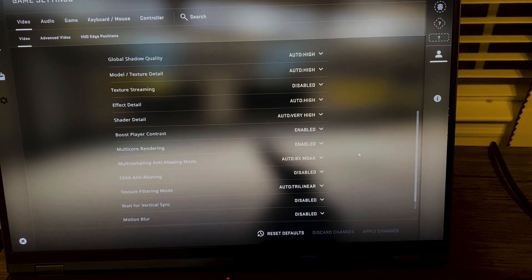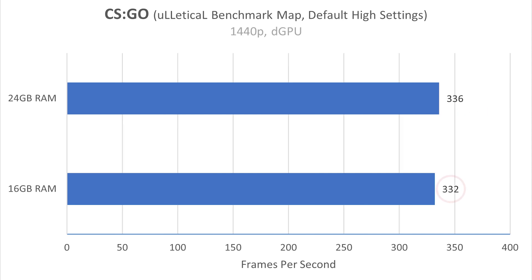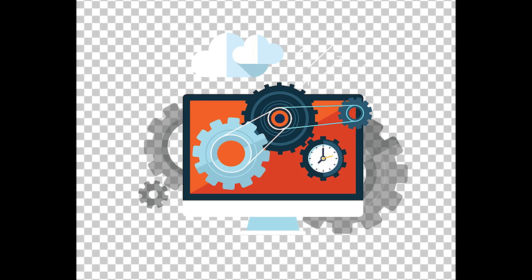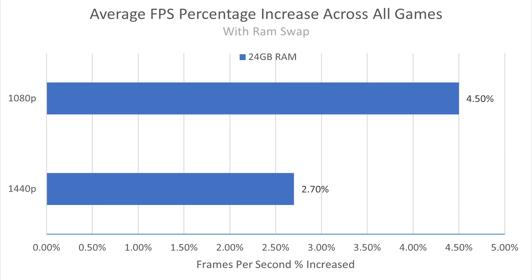And CSGO, which I thought was going to have the biggest difference — I ran the Uletical benchmark. At 1080p on external monitor, we averaged 407 FPS on 16 gigs, and 401 FPS with the better RAM — it actually went down slightly. At 1440p, we got 332 FPS on 16 gigs and 336 with the better RAM. So this game turned out to not be very RAM-dependent, which was kind of odd. The only real thing I saw was a slight increase in 1% lows. Across the board, most of the 1% lows were only maybe a 1-2% increase, and this seems to be the case no matter what RAM configuration you're running.